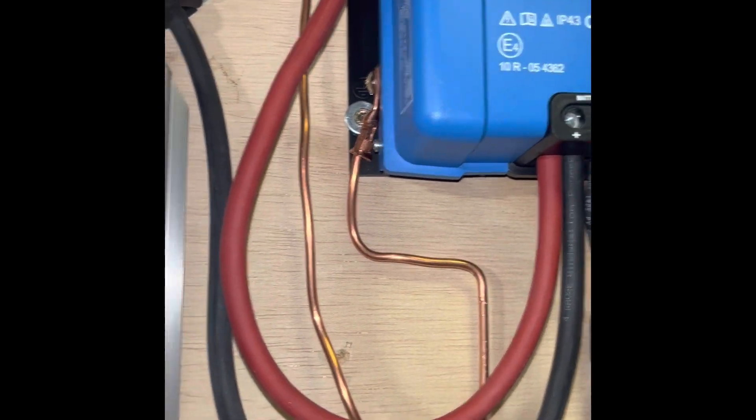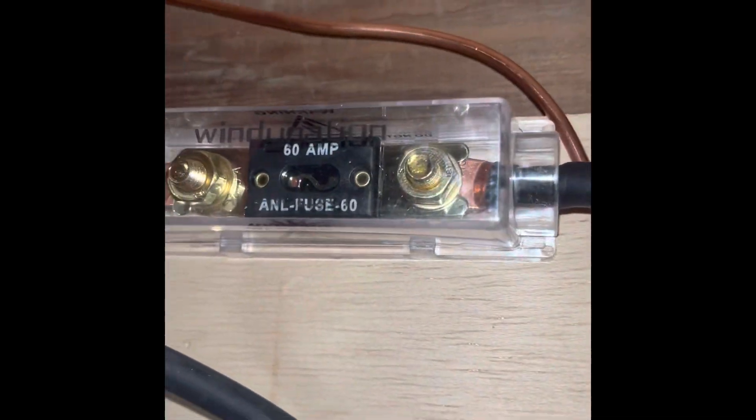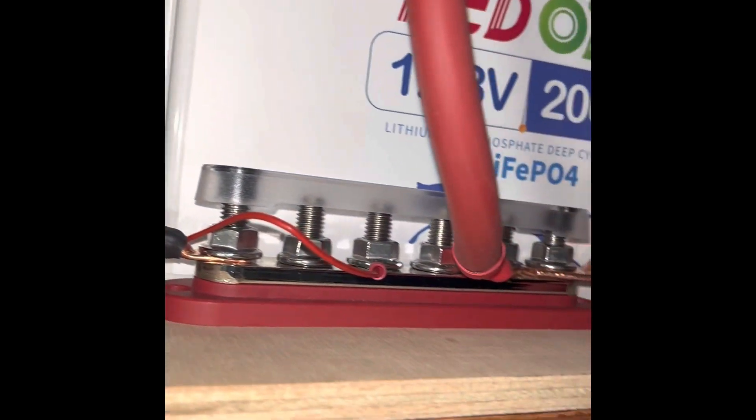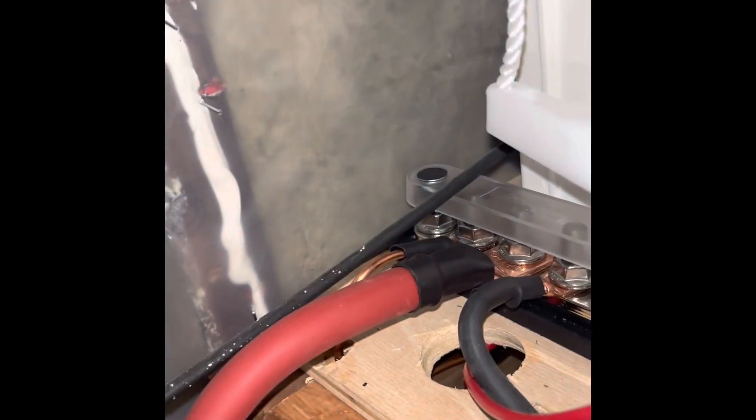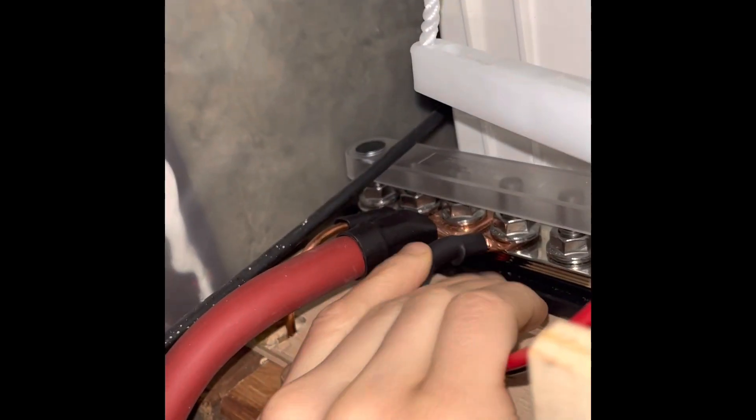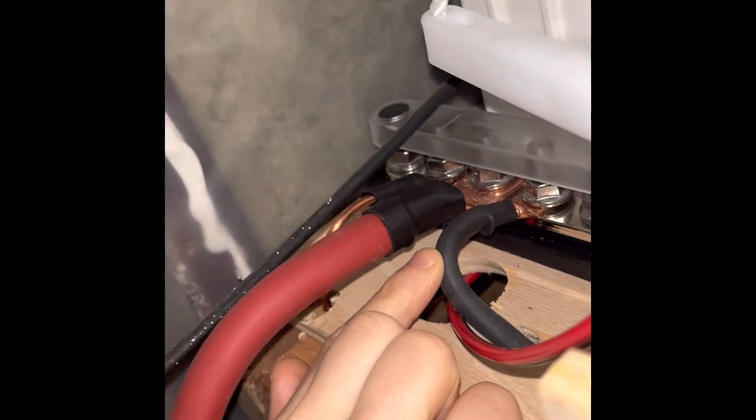But it's better to go with something bigger that can definitely handle all the power. From there it goes up into a 60 amp fuse on the positive. That positive connects to our positive bus bar right here, and then the negative goes up to the negative bus bar. That's the charge controller.